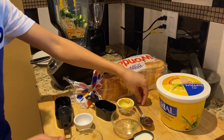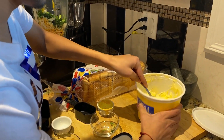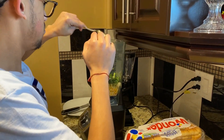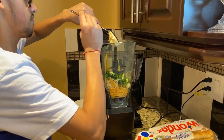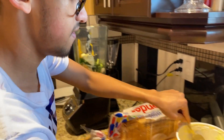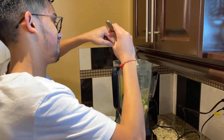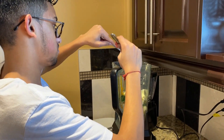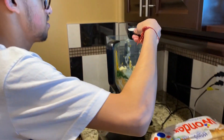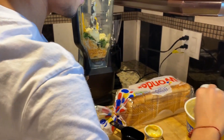I've got another two tablespoons of butter — just gotta scoop that out. About that, maybe another spoon. Then we have the one and one-fourth cups of milk. Now we're gonna blend it up — I'm gonna put the lid back on.